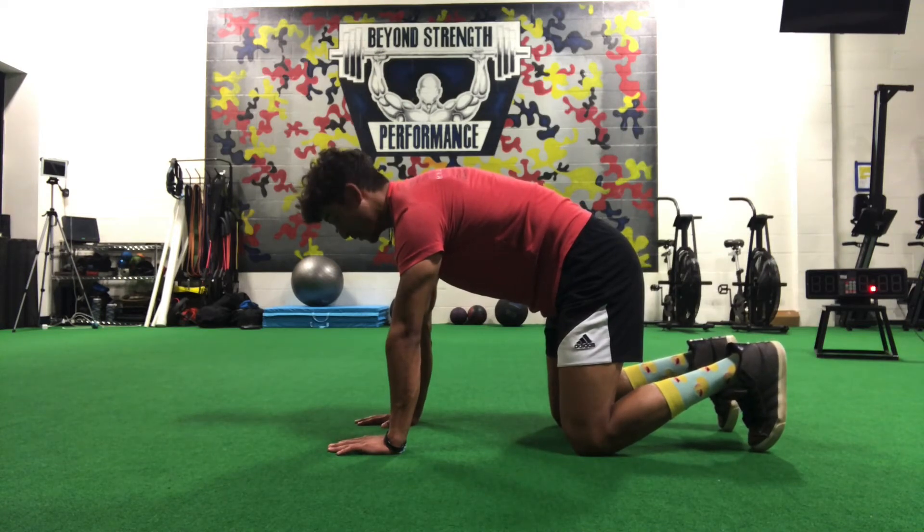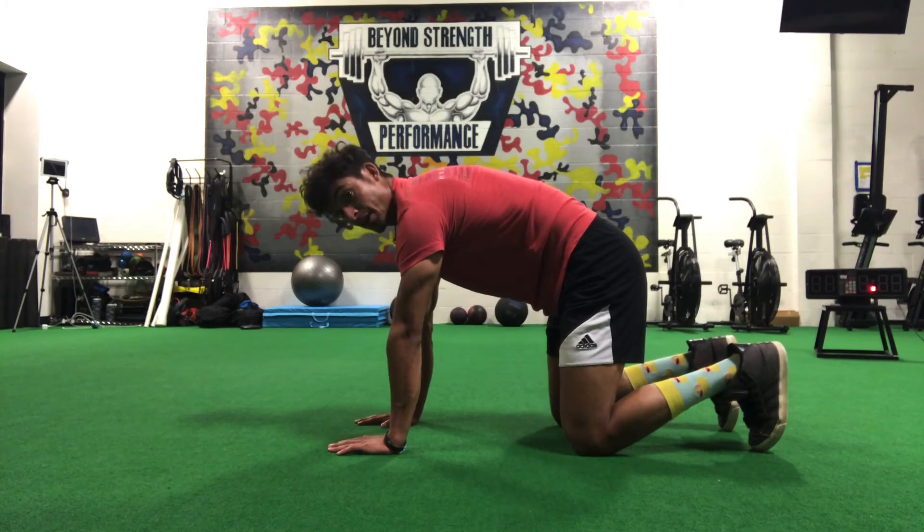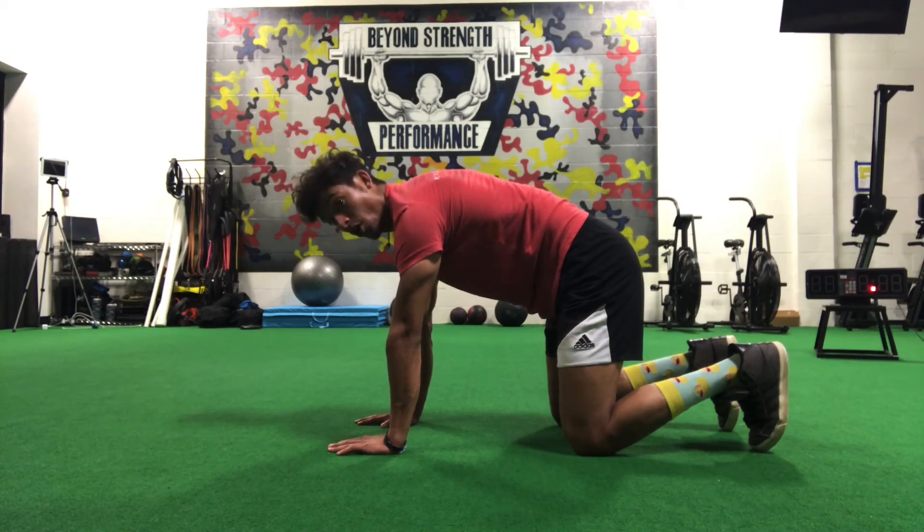I'm going to hang on to that shape, get an inhale through the nose, then open mouth exhale — get all the air out of the way. Keep going. Inhale through the nose.